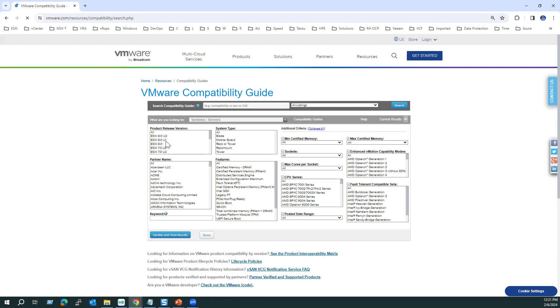The portal lists all versions: 8.0 Update 1, Update 2, and n-minus-1 versions like 7.0 Update 3, Update 2, and so on. Most customers are on 6.7, 7, or 8 series. You can choose the relevant version you are planning to upgrade to, and also select the hardware partner — there are many partners available worldwide.